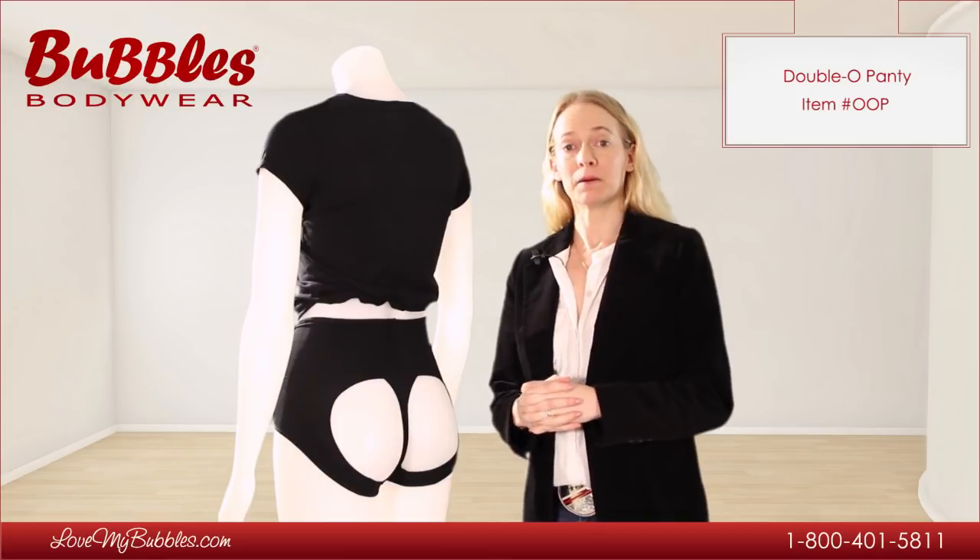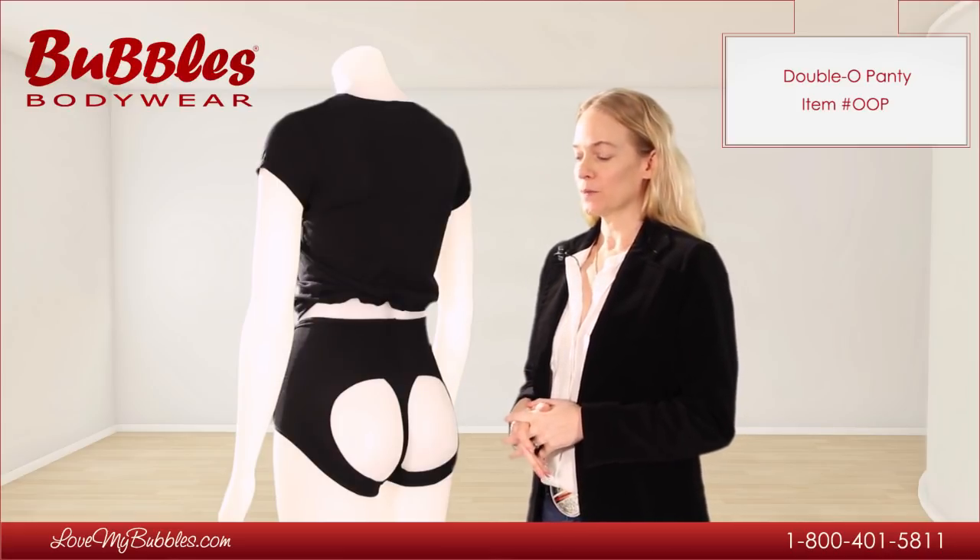This video is about our Double O push-up bum bra, which is part of our Double O collection.